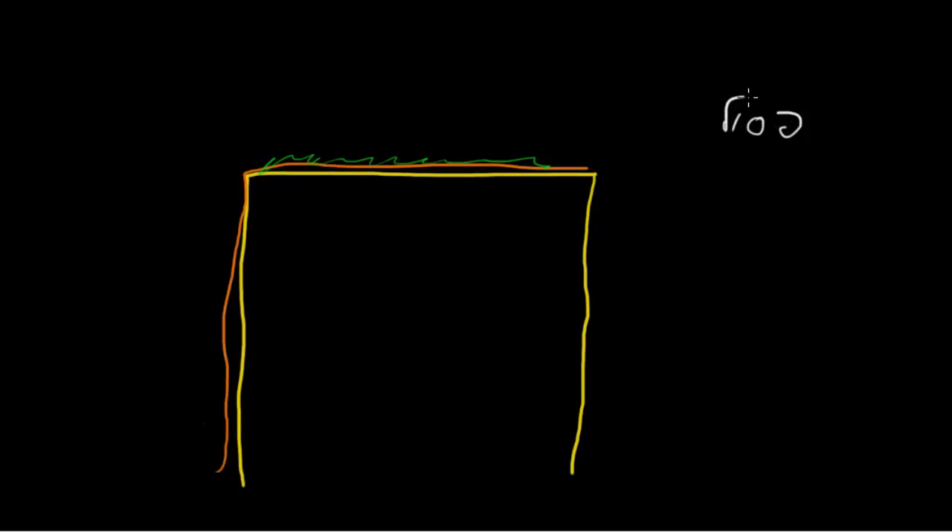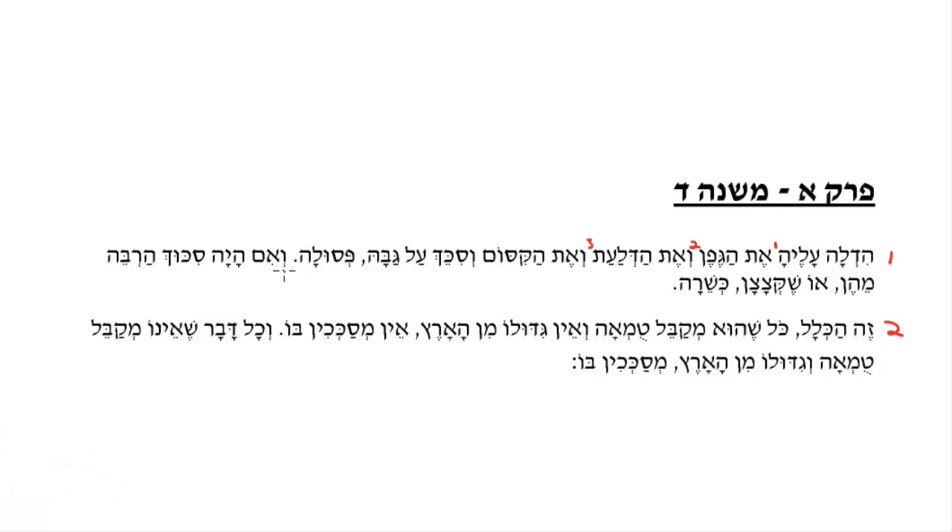Now the Mishnah is going to tell us a few ways how to make this kosher. V'im haya ha-sichuch harbe mehen — if the s'chach, the kosher s'chach, was a lot more than these materials, or he cut these materials and detached them from the ground, then it will be kosher. So these are two ways: number one, if it was a lot more; or number two, if he cut it — then it will be kosher s'chach.